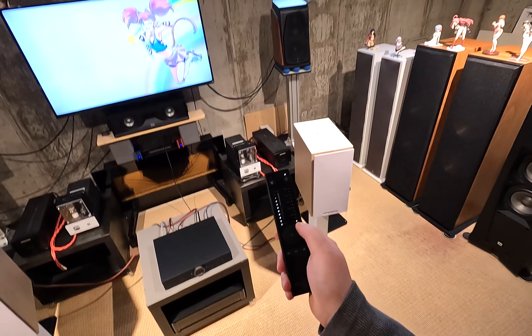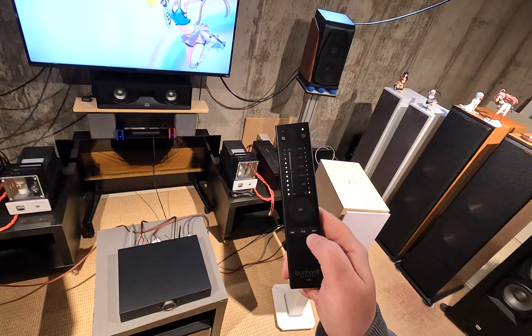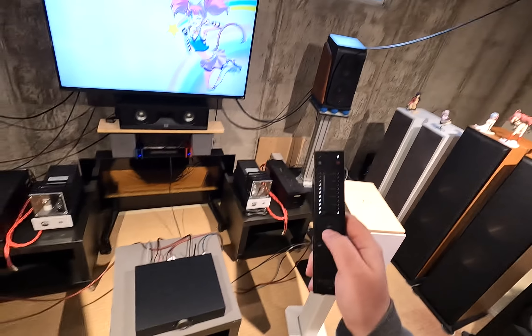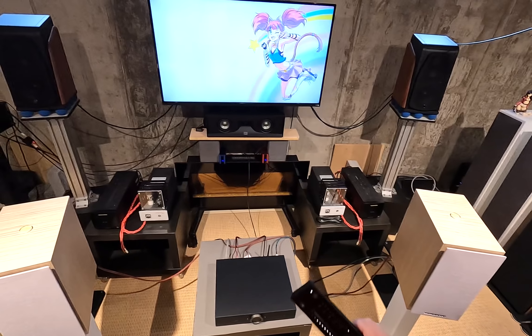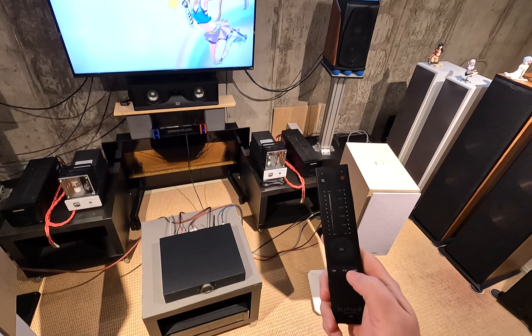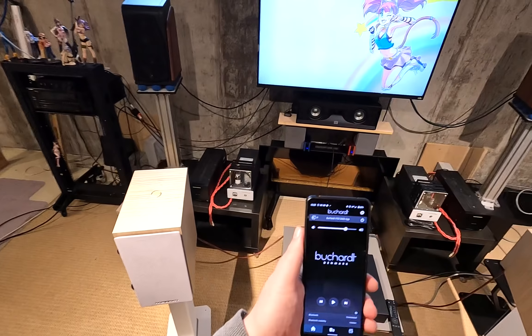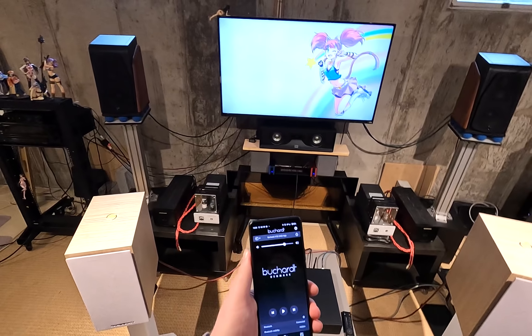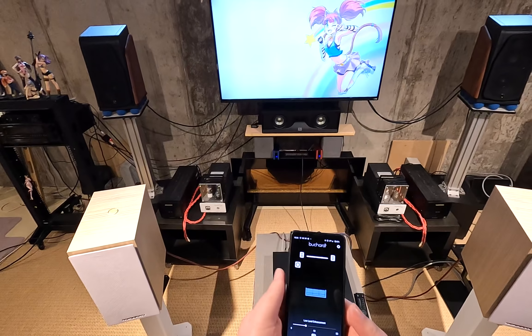Don't hold the OK button for five seconds — that puts the whole unit into factory restart mode. Don't hold the power button for five seconds either — that just turns it off. So to pair: hold down the right arrow. The lights come back on to confirm. That's the first basic screen: volume, next track, last track, play/pause.